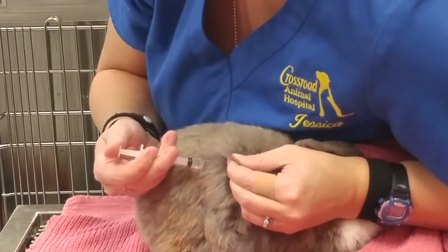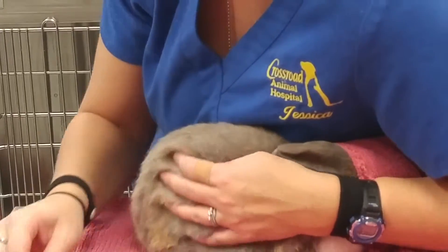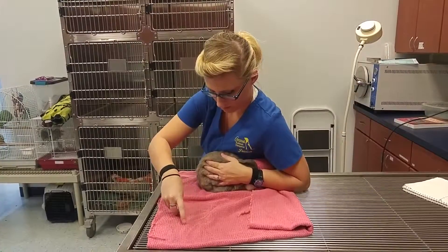Pull back, make sure we don't have any air or blood. Go ahead and inject that into the skin. And that's it for that.